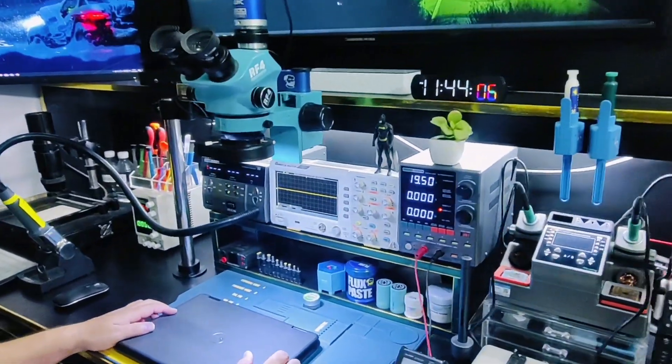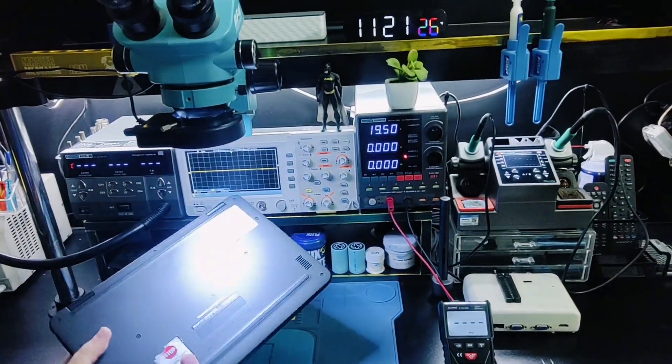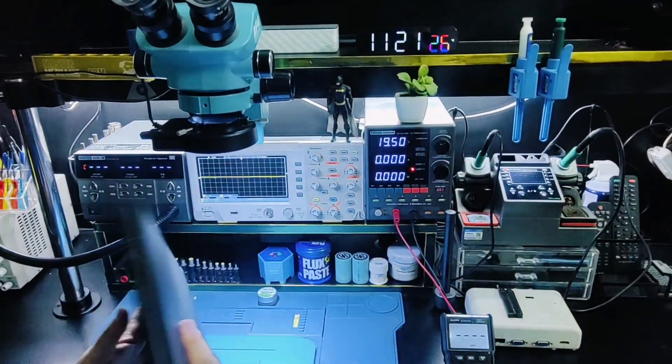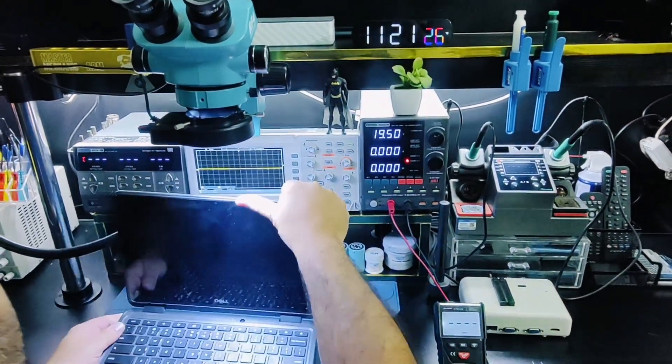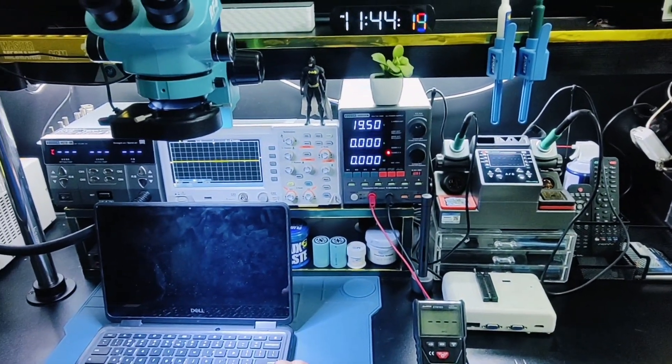Welcome to Laban channel. Today I received a Dell 5190 2-in-1 Chromebook with a Wi-Fi problem.